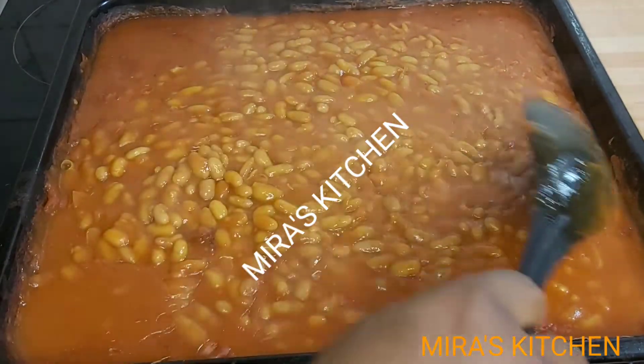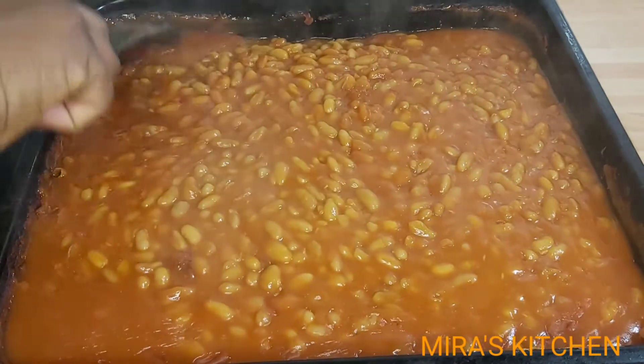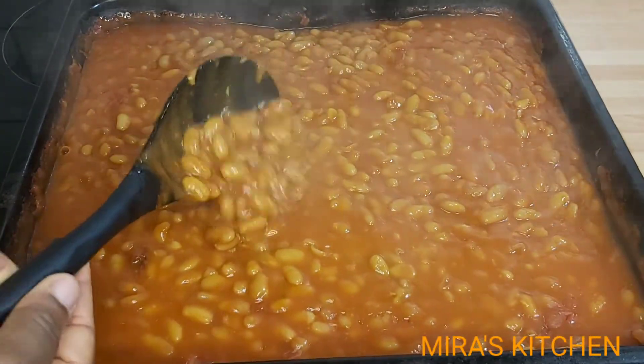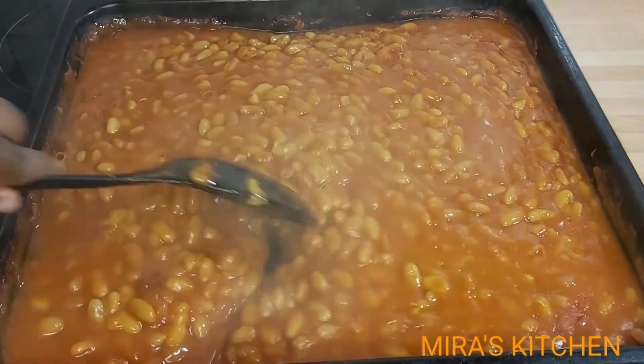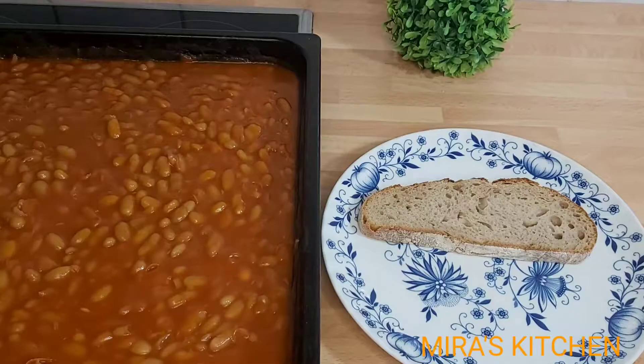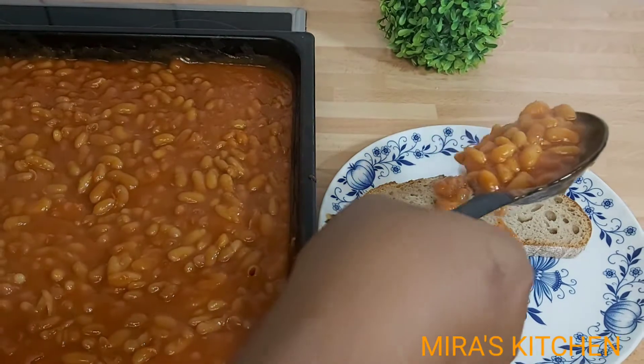Hello, my wonderful and lovely people, welcome back to my page. In today's video, I'll be sharing with you how I make my homemade baked beans. If this is your first time stopping by, a very big welcome to you. Please don't forget to follow this page, like, share, and comment to know when I upload a new video.